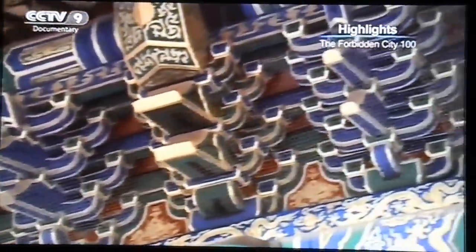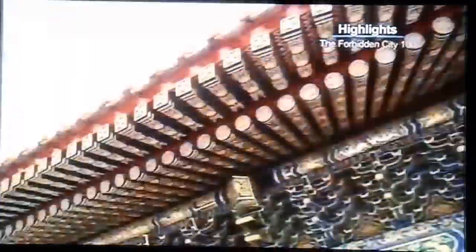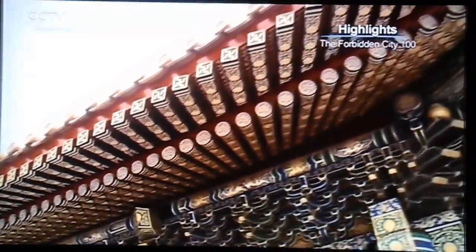The number of corbels is a criterion for assessing a building. The more corbels, the better the building.